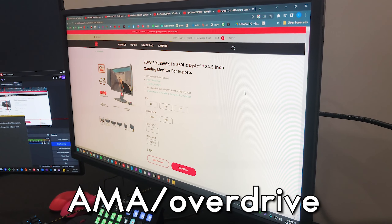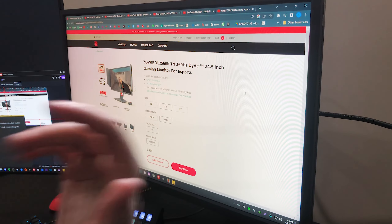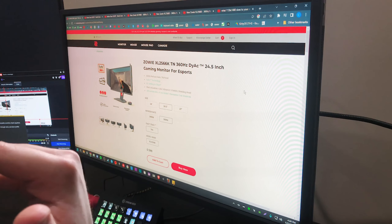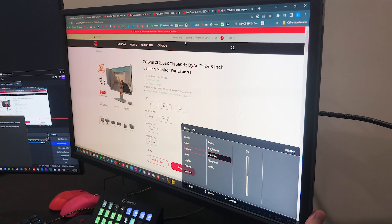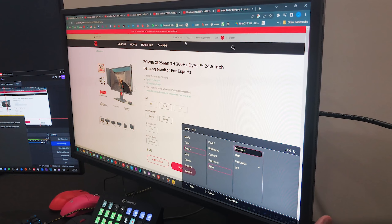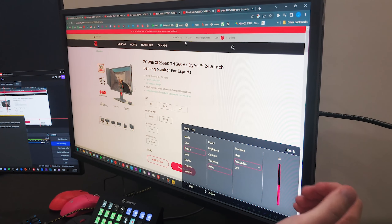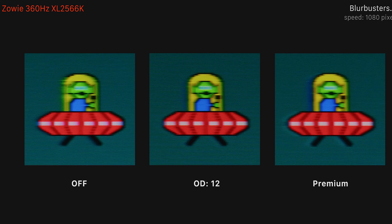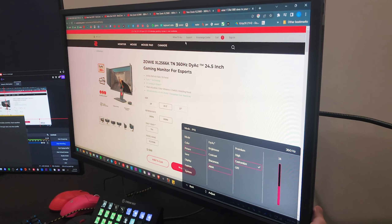Now I'll explain the custom overdrive, or AMA. What overdrive does on a monitor is overclock the pixels to get better response times, but usually the higher you go, there is a tradeoff — you can get higher amounts of inverse ghosting, which can make the image look really poor. In the settings menu under AMA, there is the default off, high, and premium settings, but there's also a customized one where you can dial it to your liking. I like to play on 15, which does give me a very small amount of inverse ghosting, but it's not too bad and I get very good response times. Optimum Tech did some really good testing and found 12 to be the best compromise between input lag and ghosting, so I'd recommend keeping it somewhere around there.